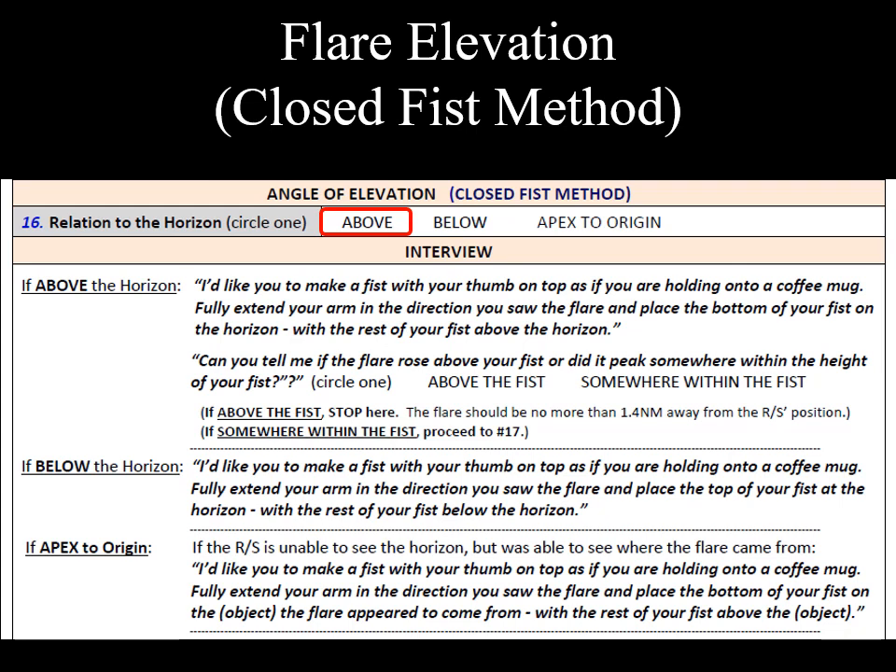Direct the person to extend their arm fully and make a fist, thumb on top. You can suggest, like you are holding a coffee mug or a beer stein, to place the fist in the correct position.